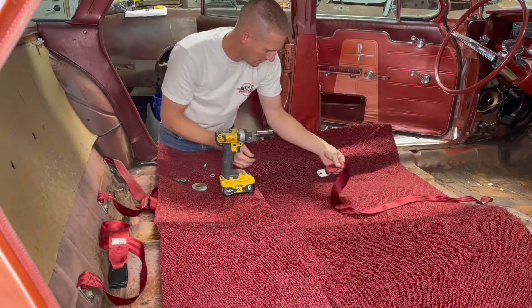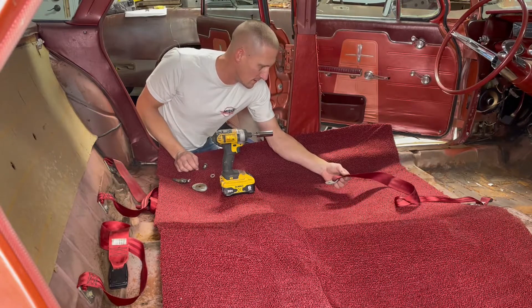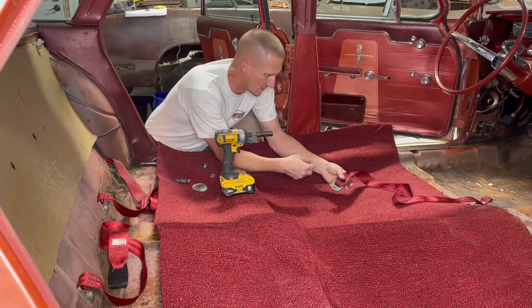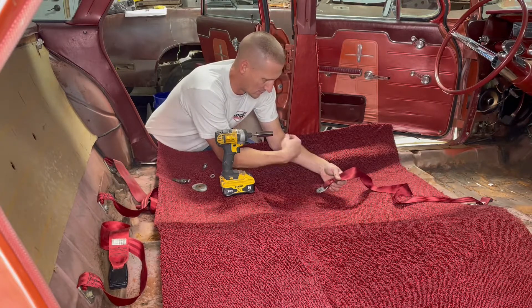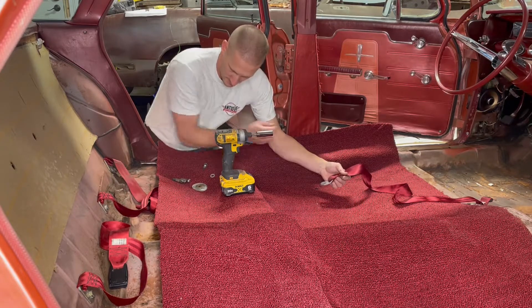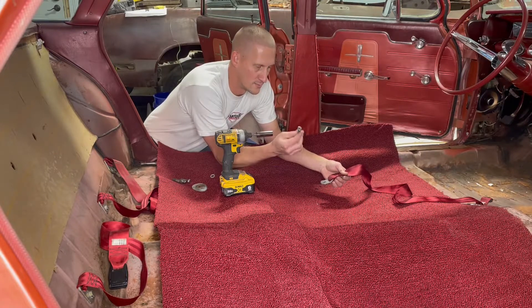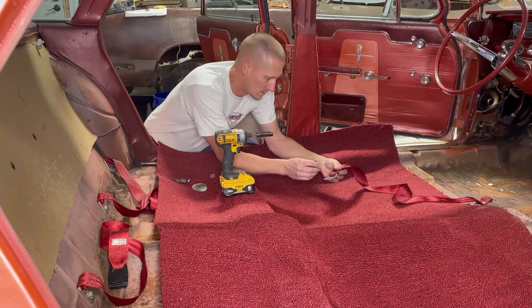These seat belts were way more disgusting than I originally anticipated. What I ended up doing was lightly blasting the ends of these things, then bringing them down to the slop sink, soaking them in Simple Green, scrubbing the hell out of them, and letting them dry. I also didn't want to put crappy-looking fasteners in, so I brought the bolts up and cleaned them on a wire wheel, then did a quick polish on them just to make them look decent.